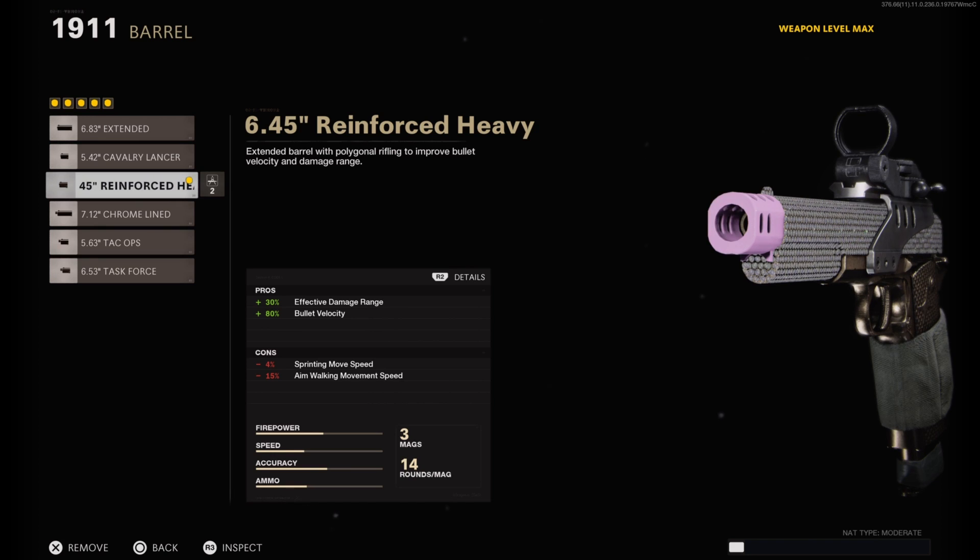On the barrel I have on the 6.445 inch reinforced heavy barrel. This helps the effective damage range a plus 30 percent and the bullet velocity a plus 80 percent. Those are two categories where a pistol would lack, and since this is the only gun I'm using I want it to be good at close and medium range gunfights. You do lose a negative four percent in sprinting move speed and a negative 15 percent in aim walking move speed, but it's a pistol — those honestly don't really affect it that much, so just run with it and trust me.